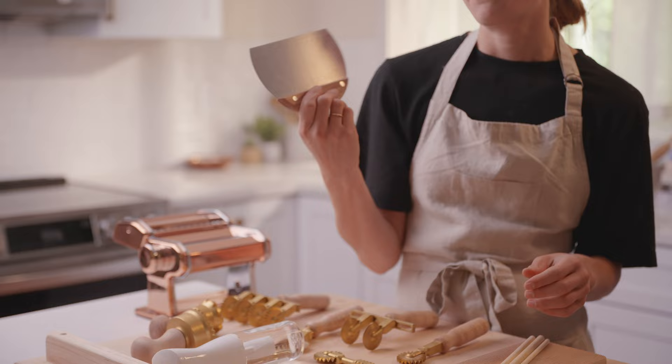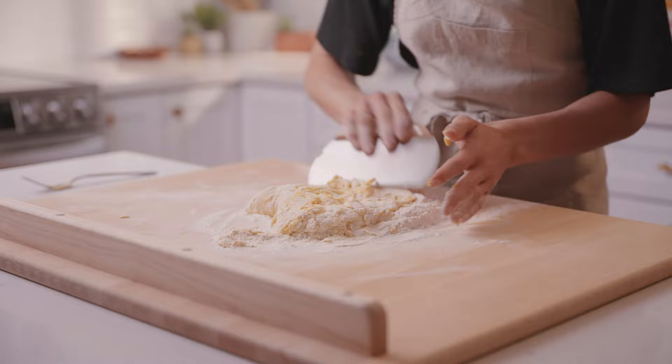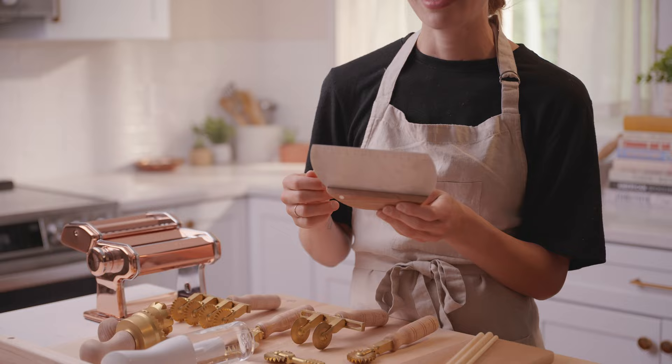The next thing that is really important is a bench scraper. I really like to use a metal bench scraper when making pasta because it is tougher, it doesn't bend, it's not as flimsy as plastic ones. I don't like wooden ones either because they are not as sharp as the metal ones, so you can't scrape up the dough as easily. A really good sturdy bench scraper, preferably made of metal, is ideal. The one I have here also has measurements in centimeters, which is really helpful when you're measuring the length or thickness of your dough to make sure you have the right dimensions for the shape you're making.